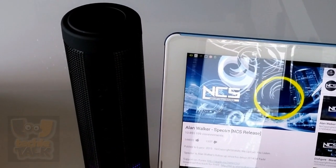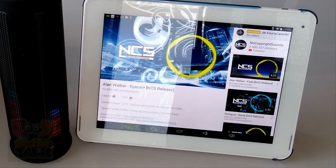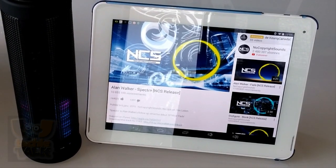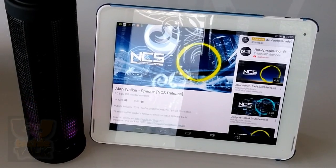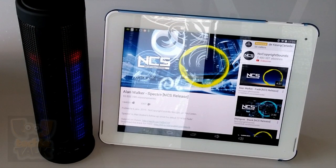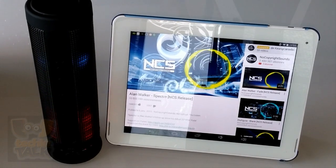Pairing the Dream Speaker is simple and intuitive, like it should be. The process of hitting the link button on the bottom of the speaker, then diving into your phone's Bluetooth device menu never caused any grief. In fact, we successfully paired the Dream Speaker with a number of mobile devices including an iPhone 5, Samsung Galaxy Note 3, and a Nokia Lumia 1520. If you're not a fan of using Bluetooth, you can always play audio the old-fashioned way via a standard 3.5mm auxiliary audio connection cord.